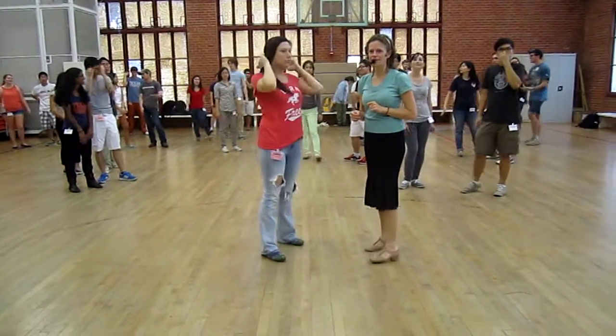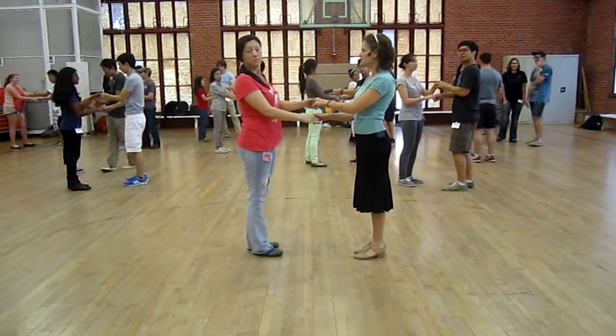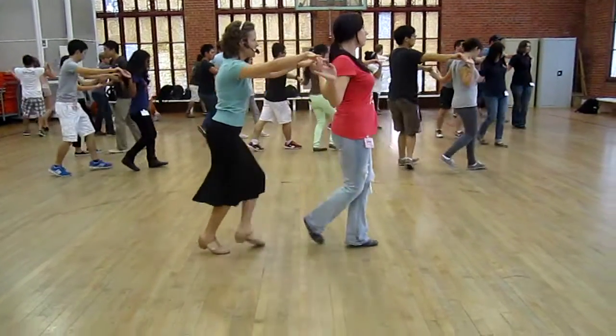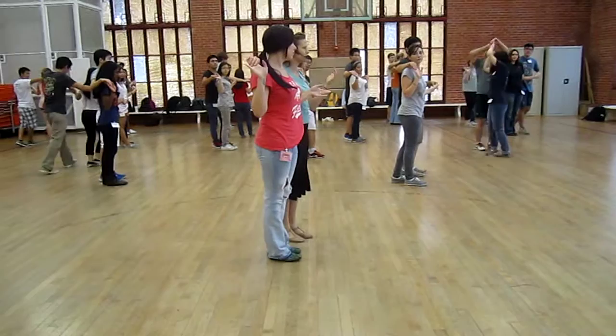So let's go over, take the partner, left over right, left over right, and let's just do Titanic. Ready, and one, two, three, five, six, stop. So basically, Titanic is left over right into shadow.